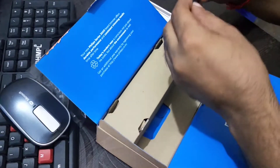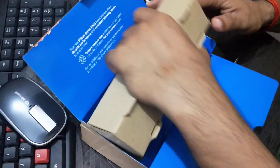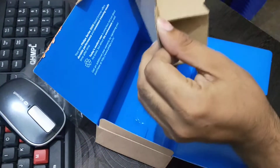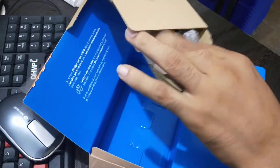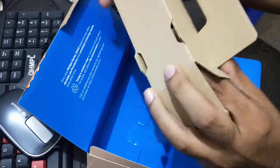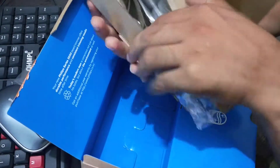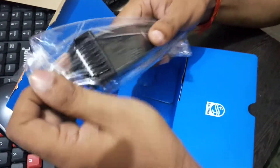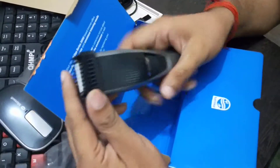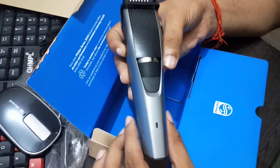One more thing is also included — this is a kind of brush by which you can clean the hair from the trimmer. And this is the box; it is nicely packed because it's an electronic item, so it is packed in a well manner. Now you can see the overall quality — I'd say it is best-in-class, looking very premium and very stylish.